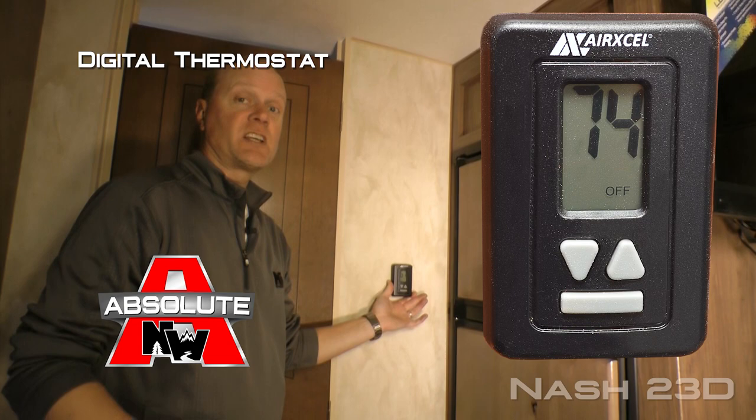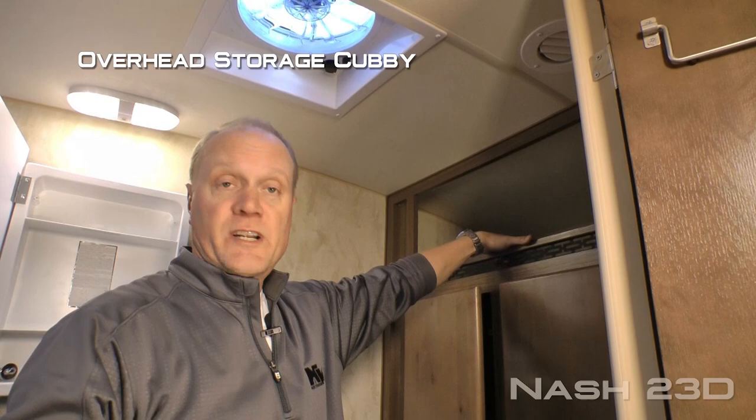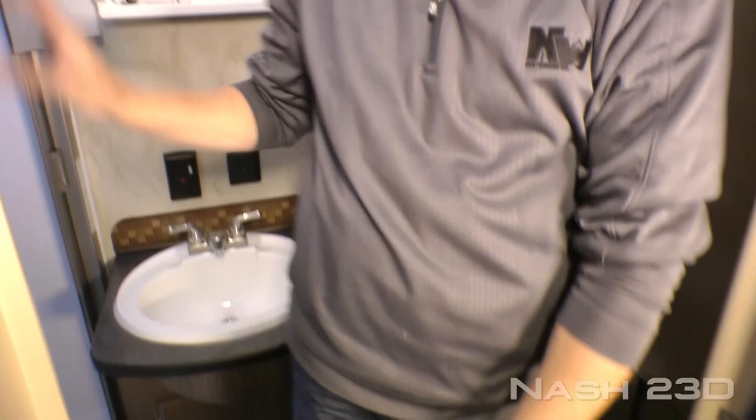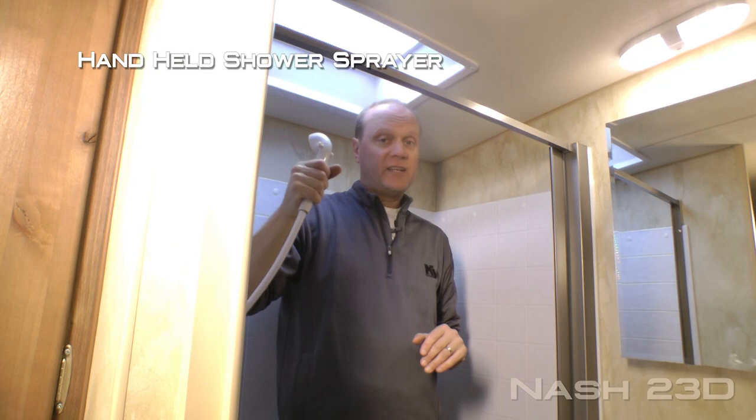100% high efficiency LED interior lighting throughout. The full width bathroom features an exhaust fan, overhead storage cubby, dual cabinet linen closet, porcelain bowl toilet, mirrored medicine cabinet, two additional 110 outlets, deep bowl sink and under sink storage. Behind your shower screen you're going to find a full width shower with handheld shower sprayer and head clearance skylight. I'm six foot two and I have tons of room in here.